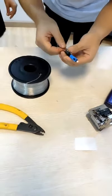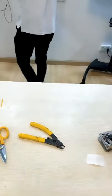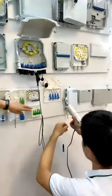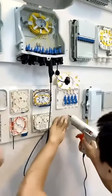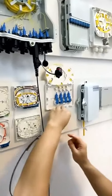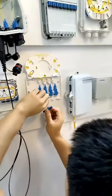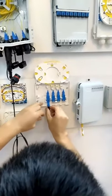Now we will lay the cable onto the wall. First, use the hot glue and then fasten the invisible cable with the glue. Then insert the fast connector with the adapters.